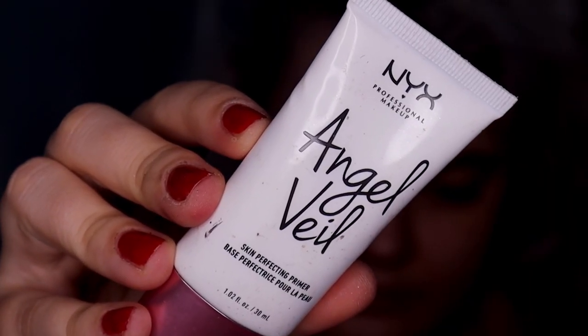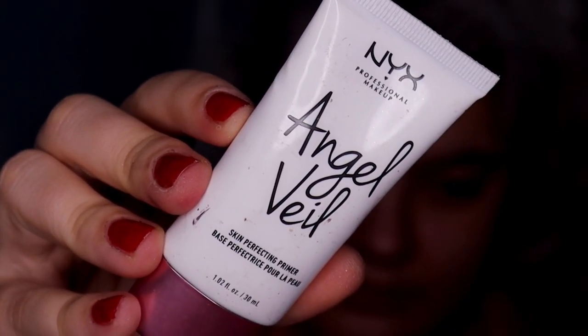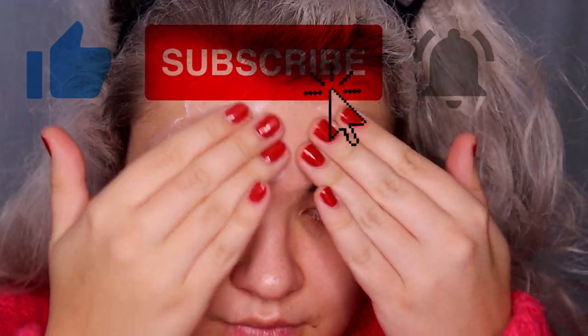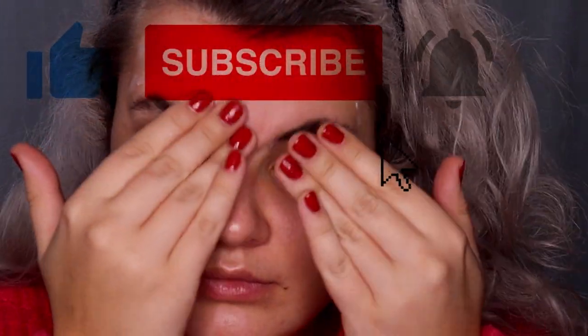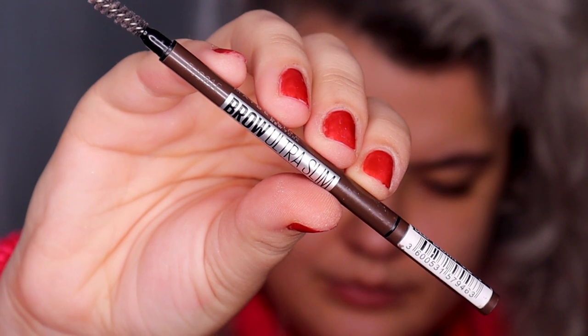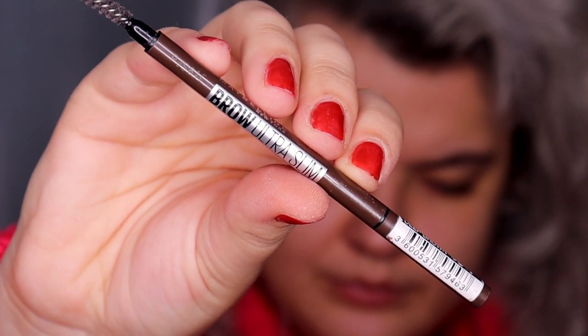All right guys, let's get started. I'm going to start off with my eyebrows and today I'm going to use drugstore affordable makeup. Before I use brow products, I'm going to apply the NYX Angel Veil skin perfecting primer on my forehead to blend the eyebrow products and concealer easily.